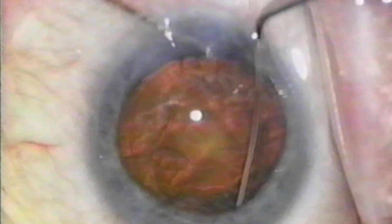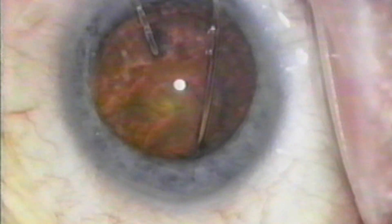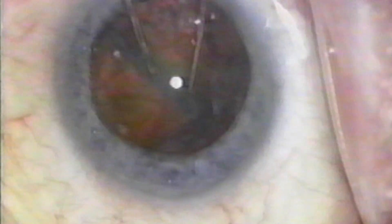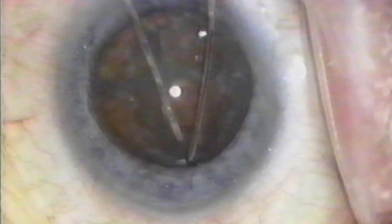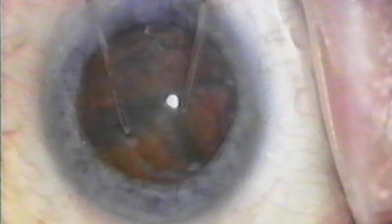One instrument goes through the side port incision; the second instrument has a reverse curve. A snuggling type of maneuver is done to position them with a slight downward pressure, and the instruments are moved towards each other. I found that I can fracture nuclei up to about 3-plus nuclear sclerosis with this technique. Once the two halves are created, I rotate and split them into fourths.